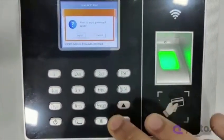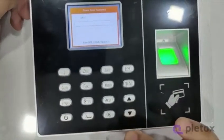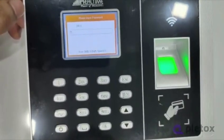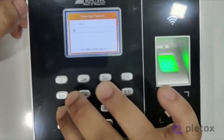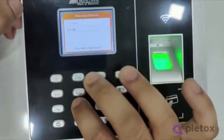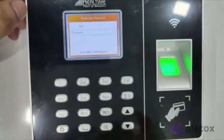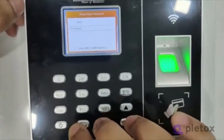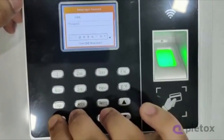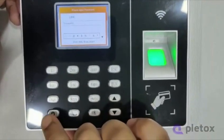You have to input the password. If it is capital — like mine starts with capital T — you have to press 0 then capital T. There is a numeric keyboard. For alphabetic characters you have to press the power button, and for special symbols also you have to press the power button.